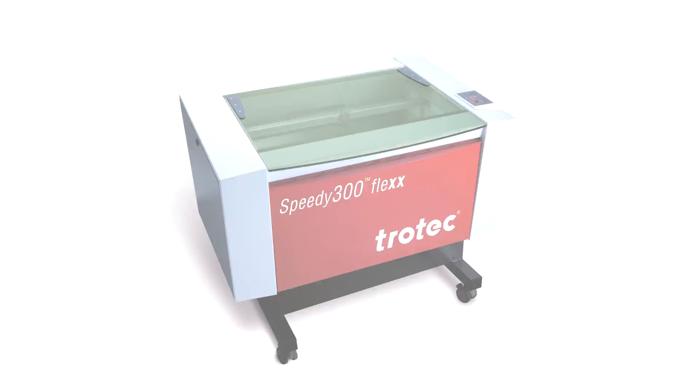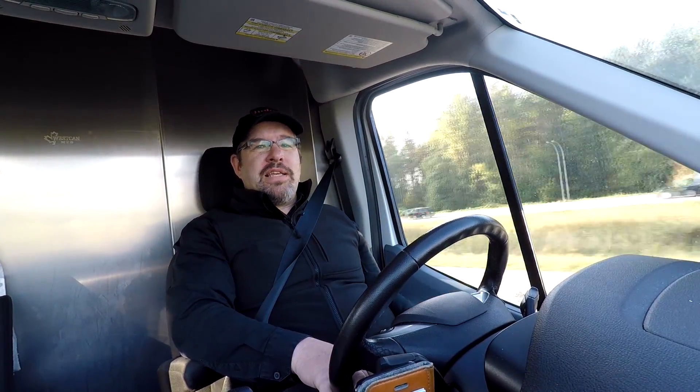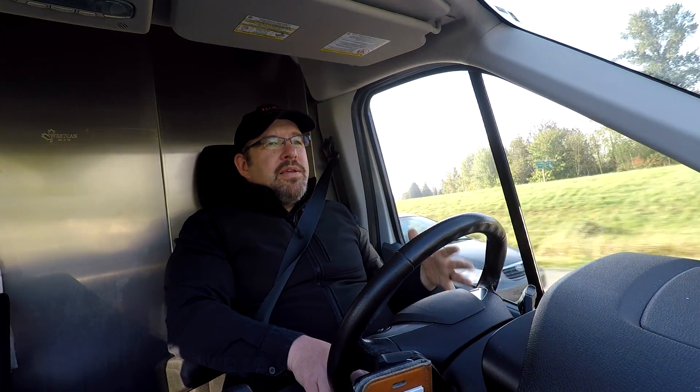Another difference: on the 100, the stand is an optional purchase. If you want the machine rolling around or repositioned — which is great for schools — just know the stand doesn't come with it. With the 300, the stand comes with it right away, at least here in Canada. You can remove it from the stand and put it on a fixed desk or a low bench if you really wanted to, but most people don't.